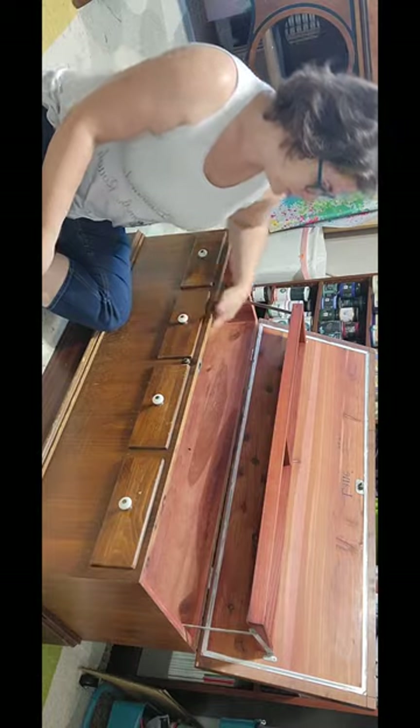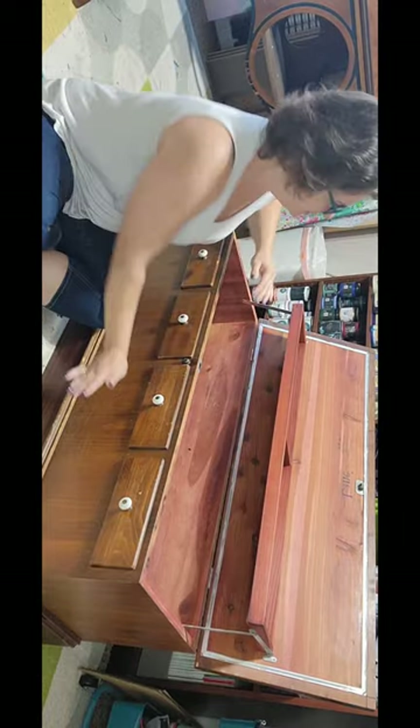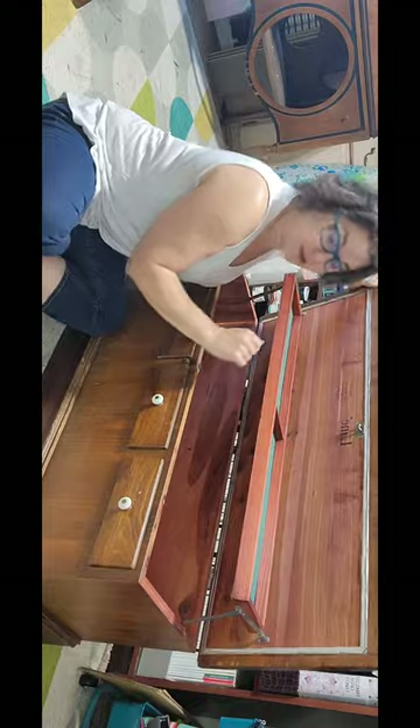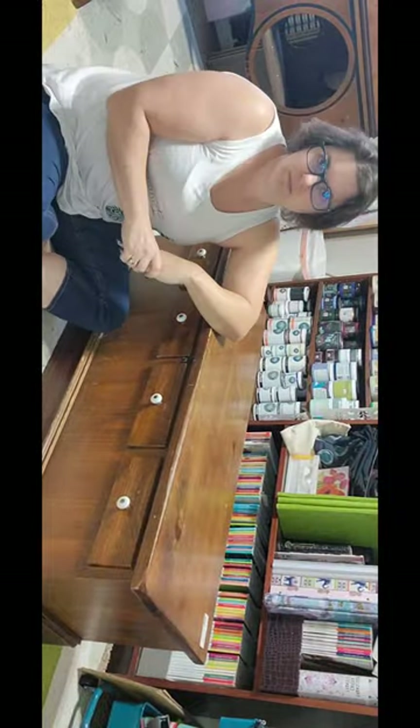But this is in beautiful shape on the inside — it's just kind of ugly on the outside. A diamond in the rough. Let's see what I do with it.